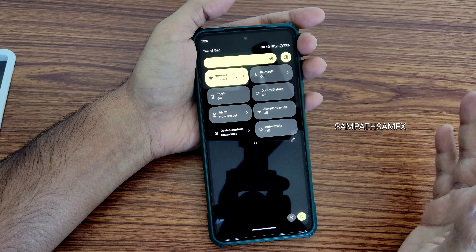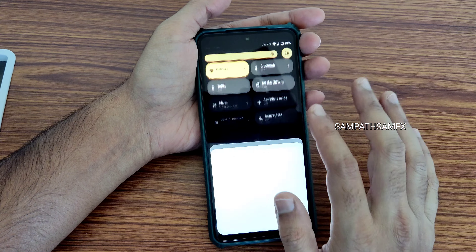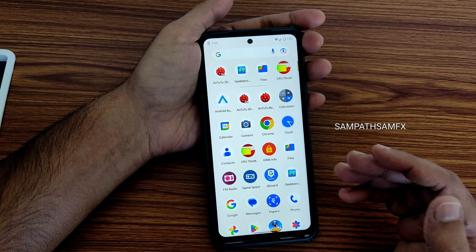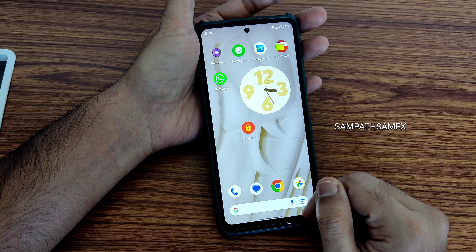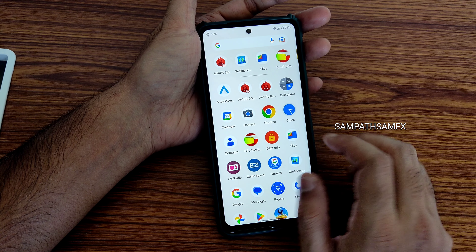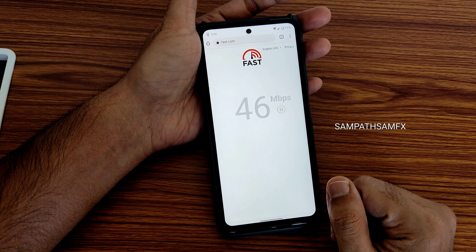How responsive this UI is — I can't stress it enough, guys. I've already made several episodes covering several versions of Evolution X. This is very stable for Poco X3. You can see there are frequent updates being pushed by developers for this particular ROM, which is a good sign.